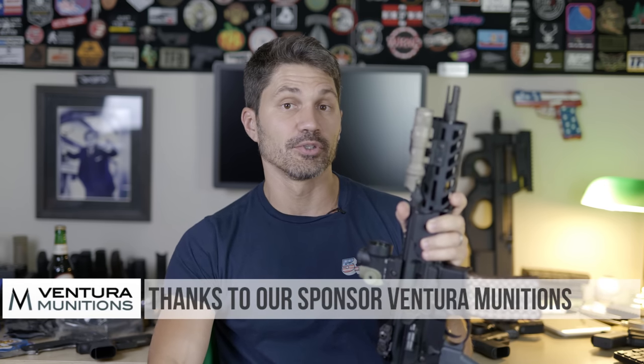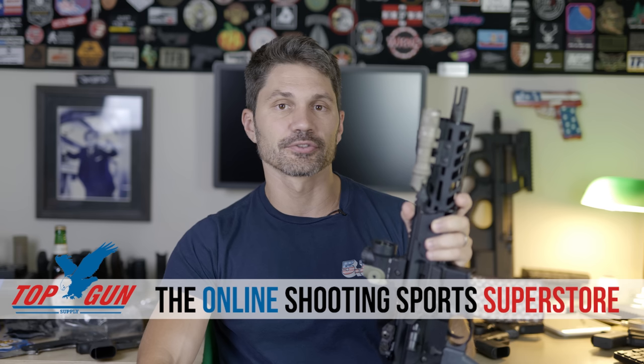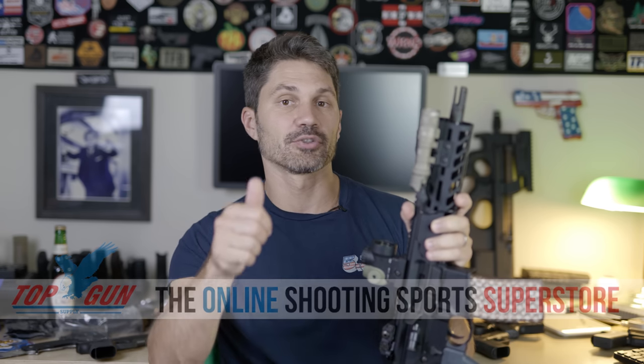Maybe we'll do a round two of this video if you guys enjoyed it enough. If you really enjoy it, don't forget to subscribe. Thank you for watching, and thank you to our sponsors Ventura Munitions and Top Gun Supply. Thank you to our Patreon and Subscribestar supporters — we don't take money from manufacturers. Sig didn't pay me to do this; Steyr didn't pay me to do this. I bought all these guns with my own money, and I do it because you guys support TFB TV through our Patreon and Subscribestar pages. We couldn't do it without you.